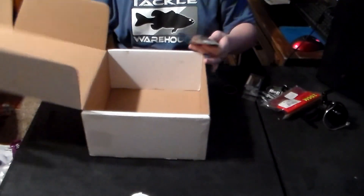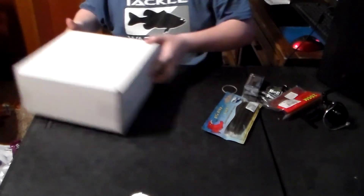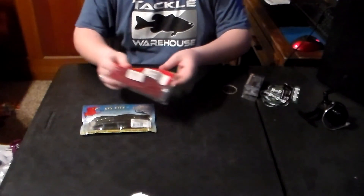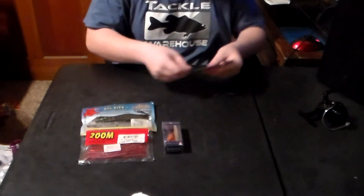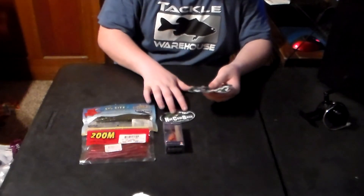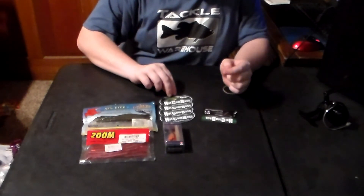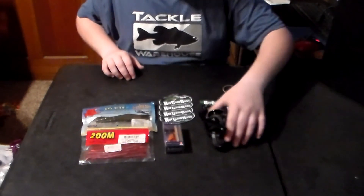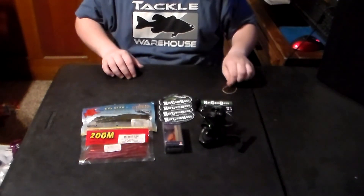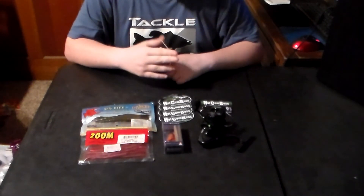That is all the stuff he sent, guys. I won the giveaway for the reel and he included all of this stuff extra. So if you ever want to know if his channel was legitimate in his giveaways and you question that, he definitely is legitimate. Great guy. He also has a very cool website as well — you can go check that out. He has a link on his YouTube channel so you can see that as well.